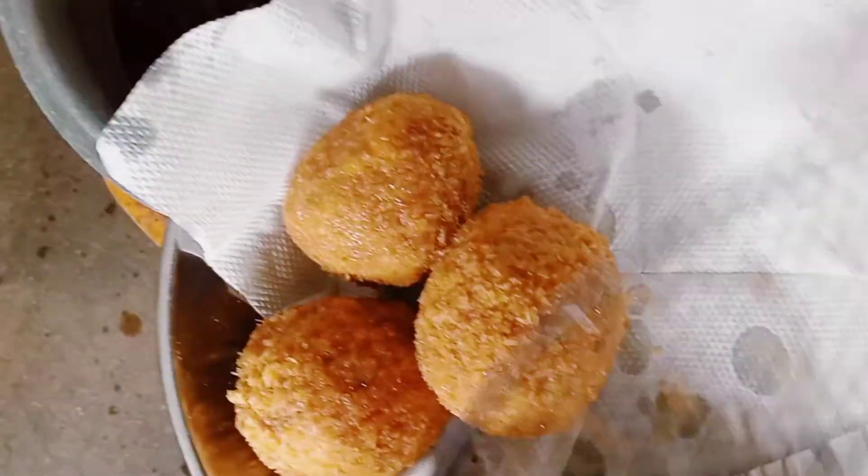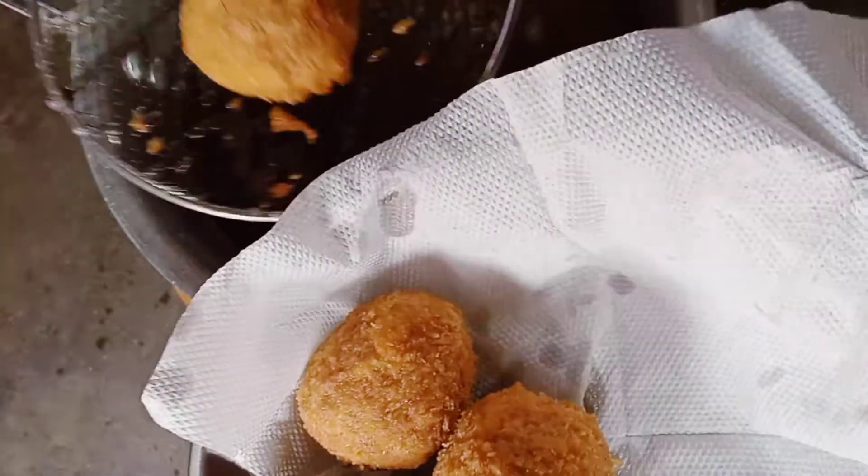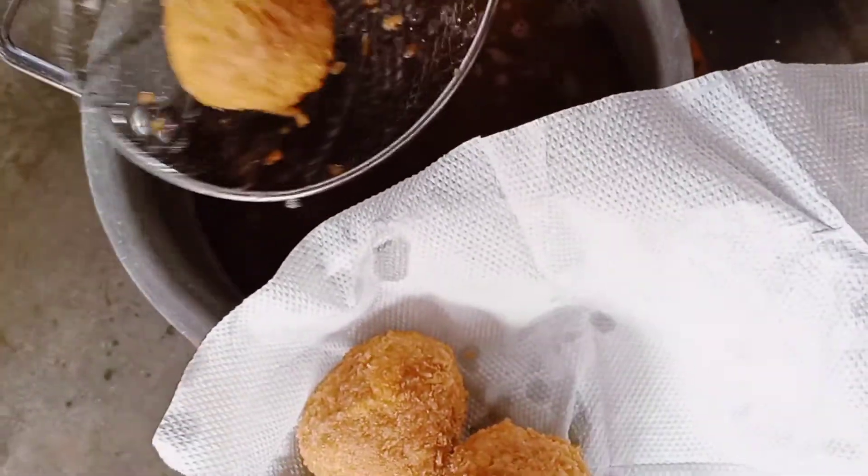Cook them for at least 10 minutes. Take your time. Mine are ready, and that is how they look — so delicious, looking so yummy and they are golden brown.